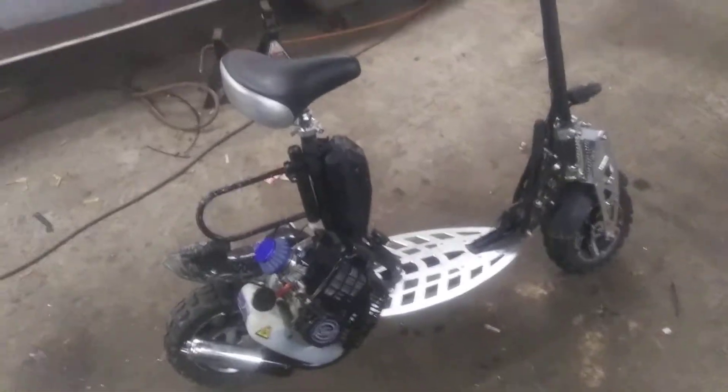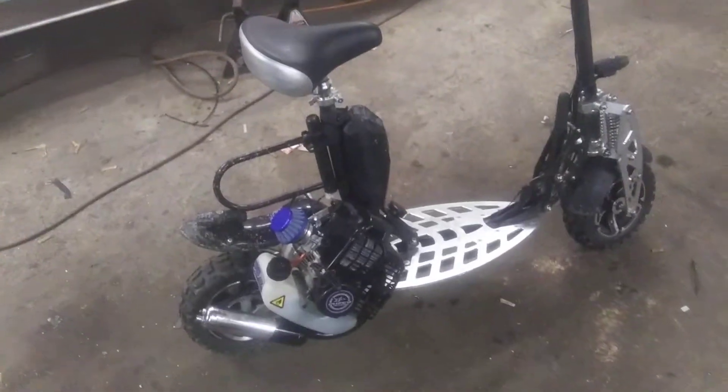Alright, hey guys, I'm just going to do this video real quick. It's nine degrees out in my garage and I don't feel like being out here too long.